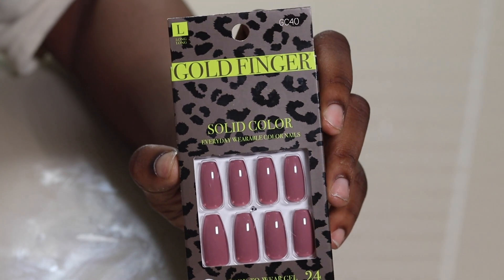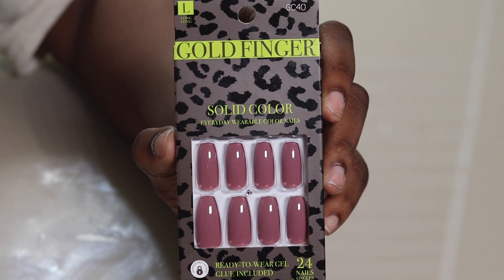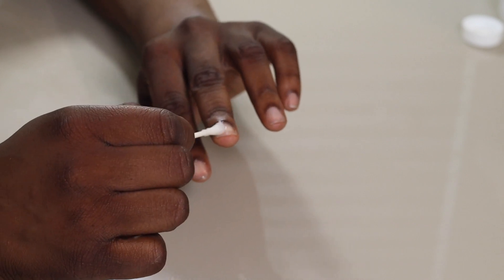For today's nails I'm going to be using Goldfinger in the color GC40. It is a soft purple pinkish color.